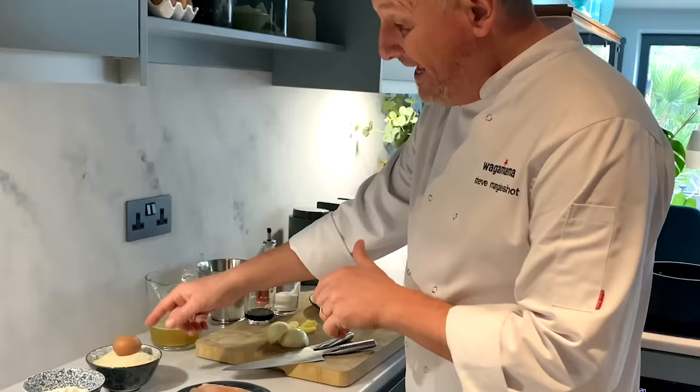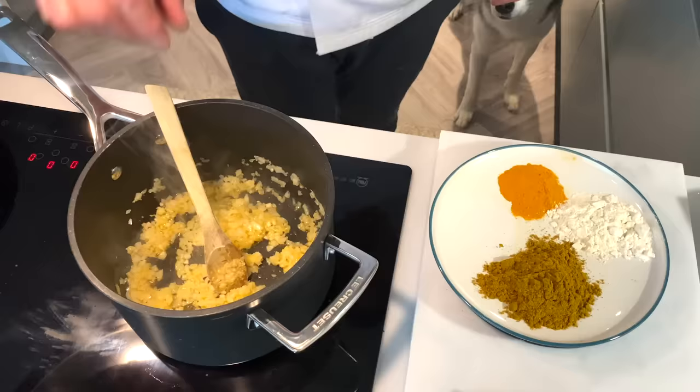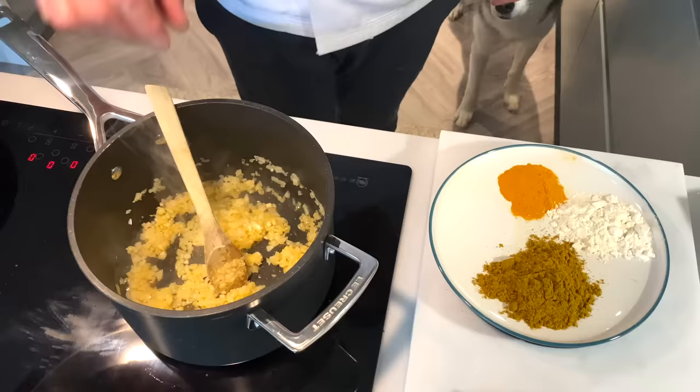Coming over to our chicken — two beautiful fillets that we're going to slice in half and then flour, egg, and breadcrumb, which is called a pané. I found some breadcrumbs in the cupboard, and then we have some nice salad. So that's the ingredients — now we better start making our sauce.